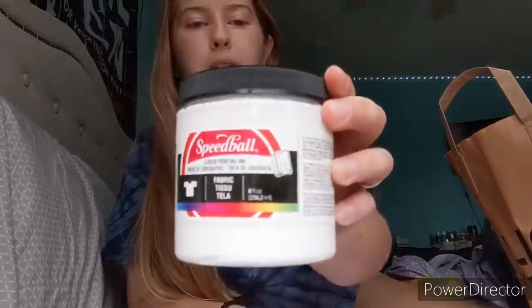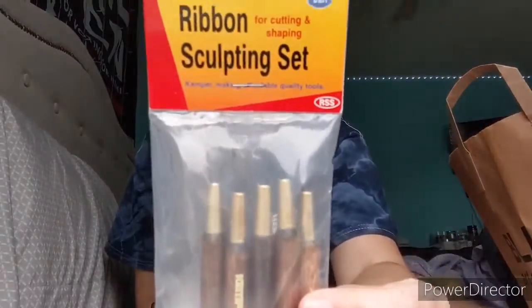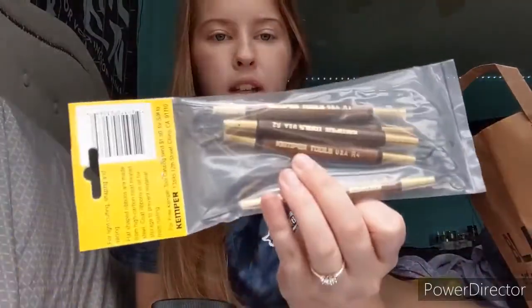This is the white ink I got, and I will make a video on this once I start screen printing on my boxes. Then I also got these carving tools from Blick — they're double-ended and I can use them to carve clay.